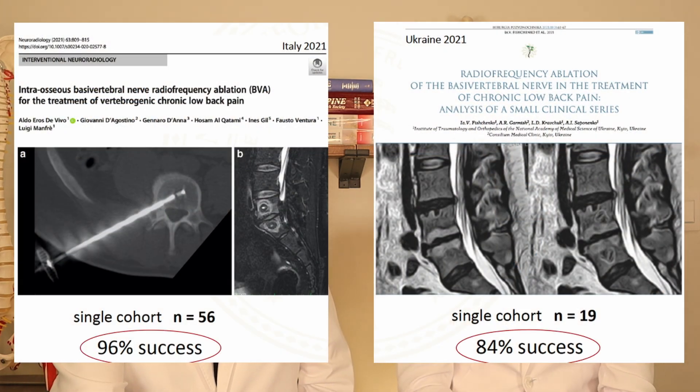These studies are all industry-sponsored — expensive, multi-million dollar trials that can't really be funded without private sector money, and there's always a concern about bias. However, there have been some international studies that targeted the basal vertebral nerve using other techniques and also showed good outcomes, which is important for reproducibility across the entire field.